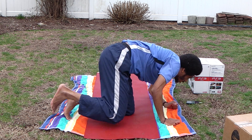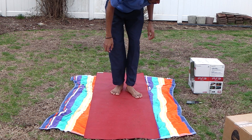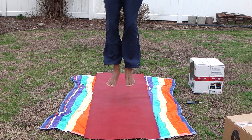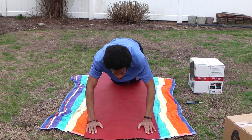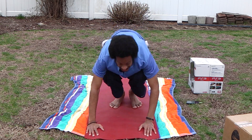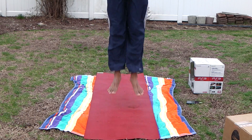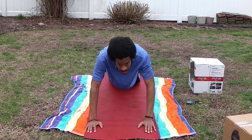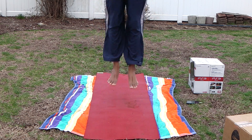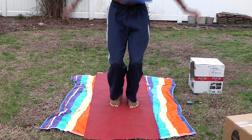Stand up, face the floor, keep back. Overhead — stand up, stand up. That's two, three, four, five, six, seven, eight, nine, ten.